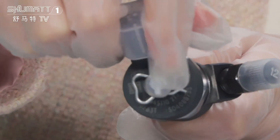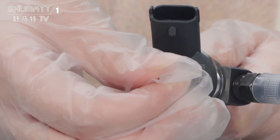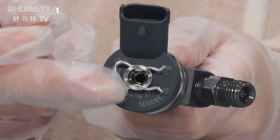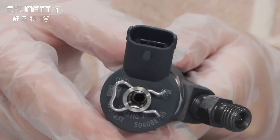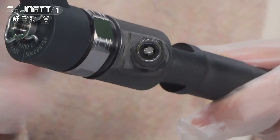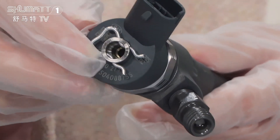First, let's check the solenoid ball. In this position you will see the QR code and the product code. Here is the plug. Moving to this position, inside it has a triangle valve — oil can flow in from this position and come out from here.